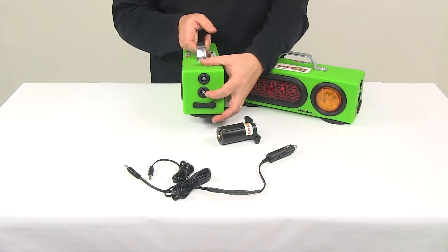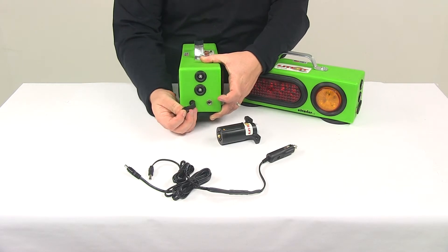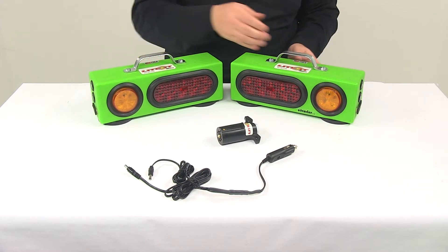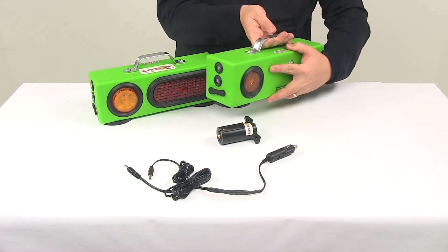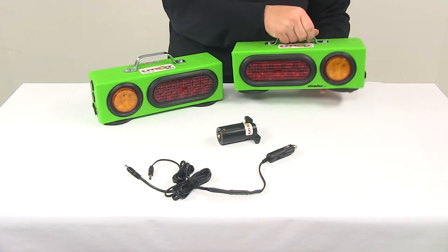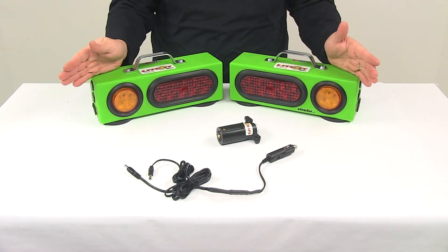It's a full LED system. The light on the bottom is a charging indicator light, and below that you're going to have the charging port — the same setup on both lights. On this side you have the rocker switches. When setting this up, make sure that your rocker switches are inward and that the amber lights are outward.